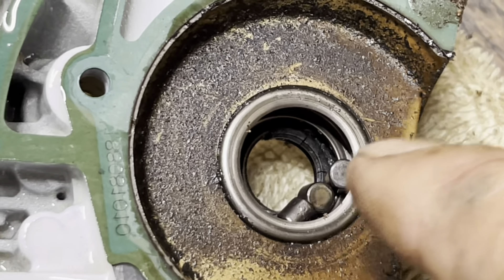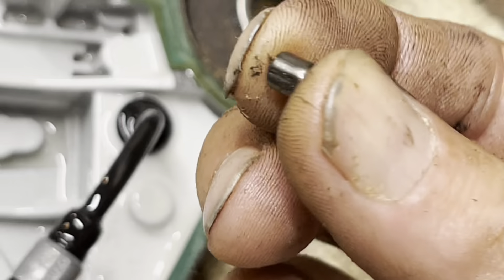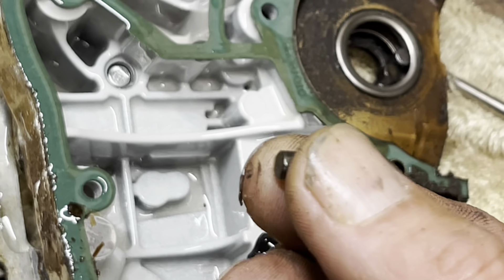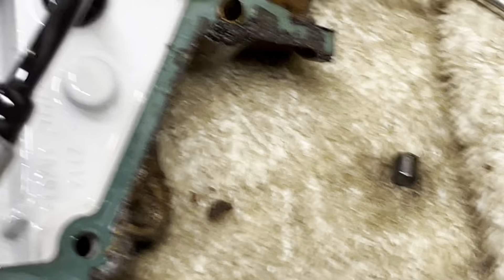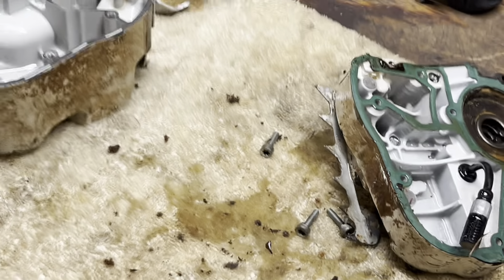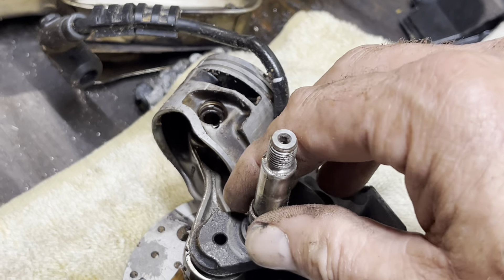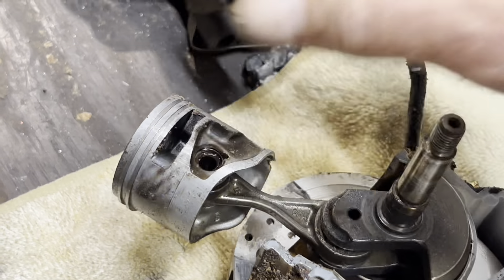There should have been a nylon cage right there. And these are roller bearings, not ball bearings — different style of bearing here. A gasket, seals, and new bearings would do it.